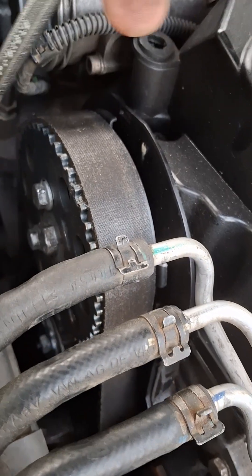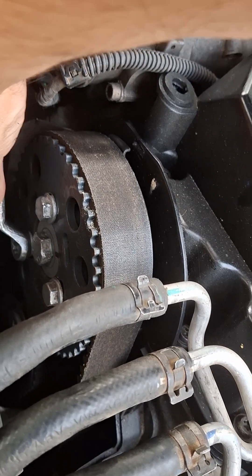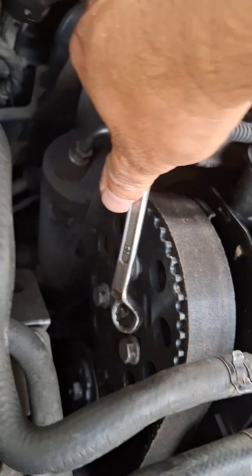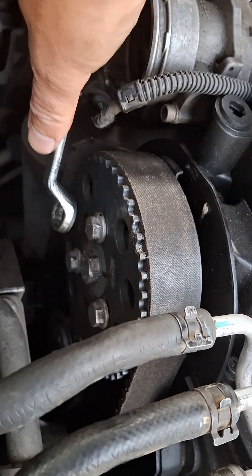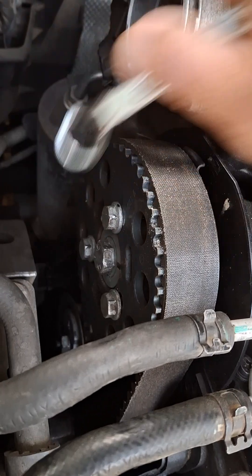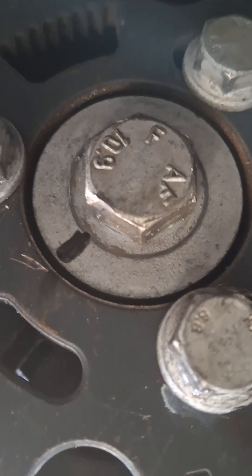Spanner number 13 you can use to tighten the bolts. I made a mark on the position.